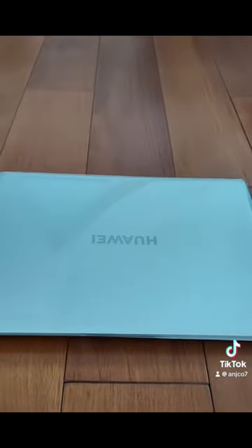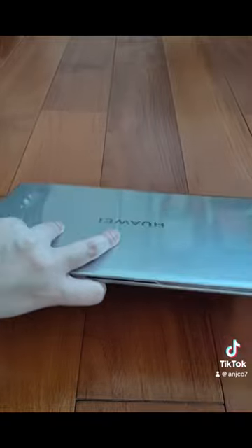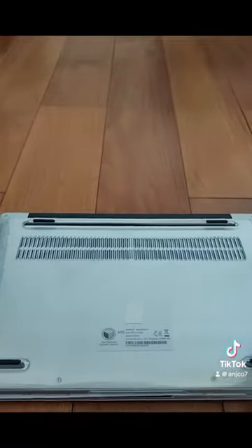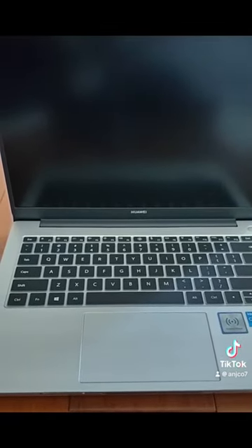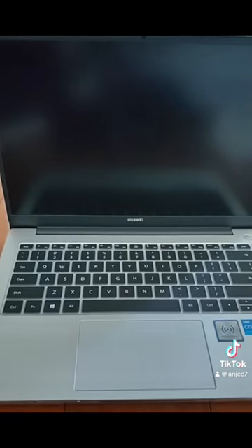I will put the case on the bottom of the MateBook. Wow, it fits! You can buy your case, keypad, and screen protector at Lazada or Shopee — it's around 300 to 400 pesos. Happy shopping!